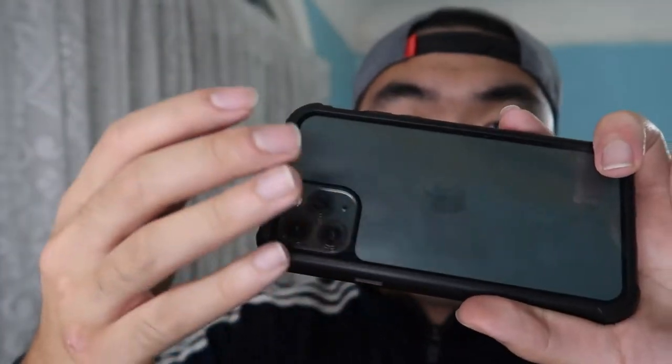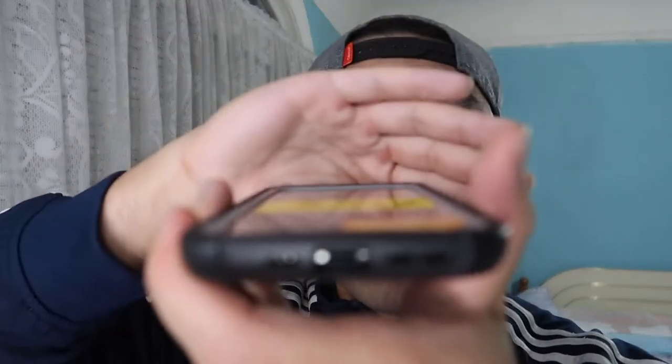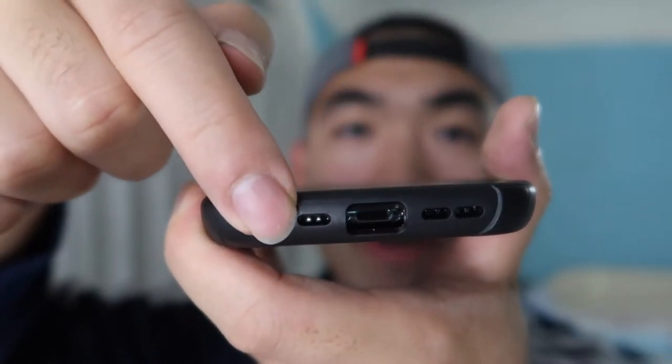When you first get this, make sure you remove the sticker so you can use the full range of the case. All the buttons are really easy to use. At the bottom there's a big enough gap where you can plug in the cable to charge it — it doesn't block the speaker at all, and audio comes out really nicely.